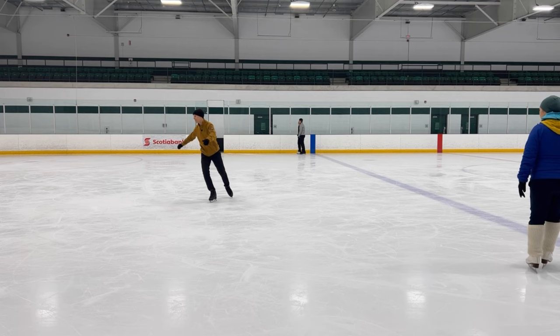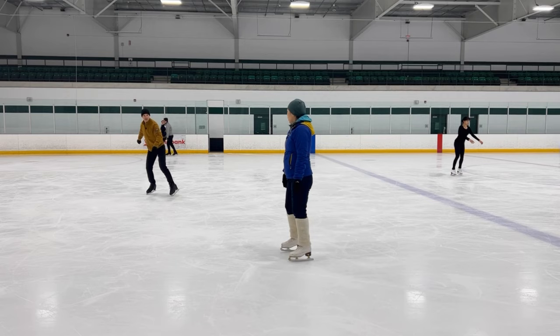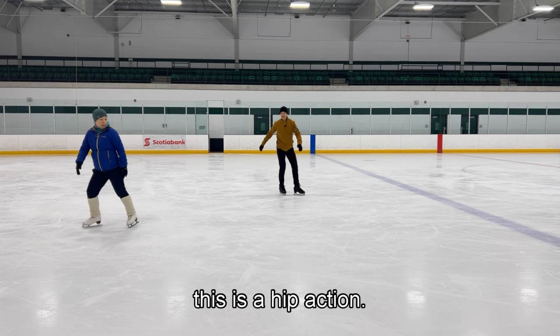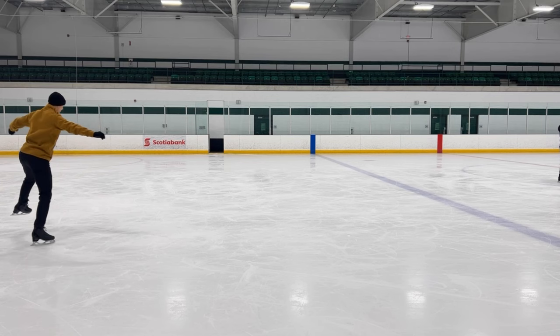See how this is going to come up. Notice that that upward movement is not a knee action — it's a hip action. This is a hip action, this climbing free leg, climbing.